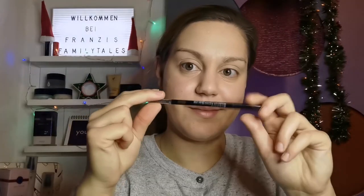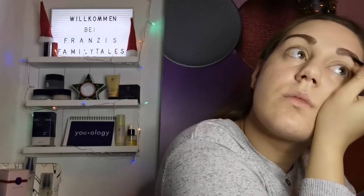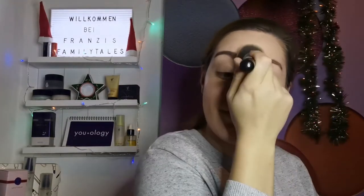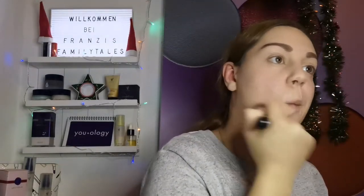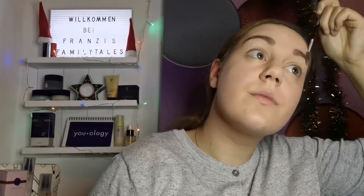Weiter geht es mit meinen Augenbrauen. Die habe ich mit meinem Augenbrauenstift nachgezogen – hierfür kann man aber auch einen Augenbrauenpuder verwenden. Schritt Nummer 3 ist mein Settingpuder, das fixiert mein Make-up. Mit dem Puder gehe ich außerdem über meine Augenbrauen, so wirken die natürlicher und werden mattiert. Auch der restliche Bereich von meinem Gesicht wird gepudert. Schritt Nummer 4 ist das Augenbrauenbürsten, damit meine Augenbrauen schön in Form liegen.